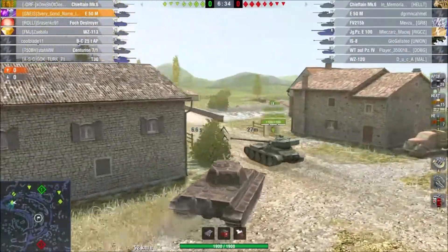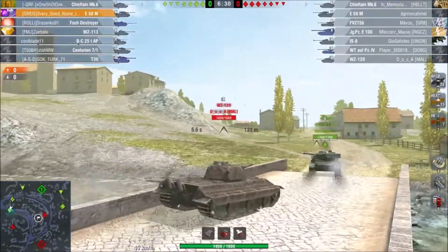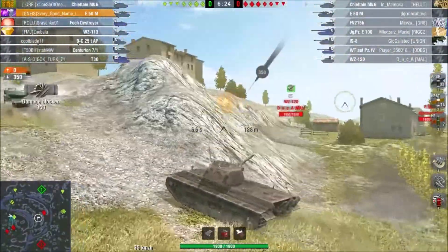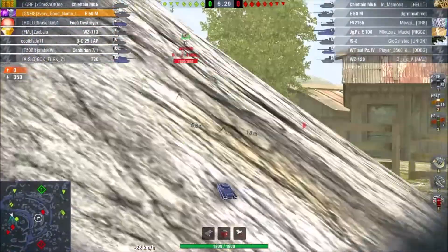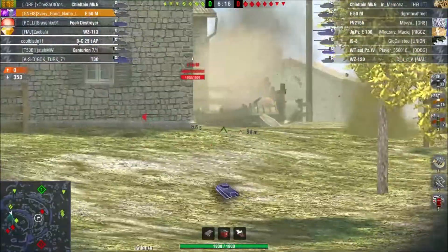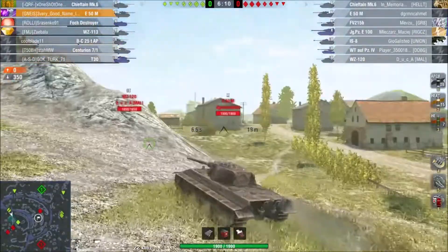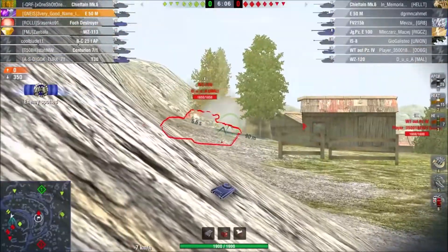First of all, the E50M has — with my setup, which I will show at the end of the video in a screenshot — 3196 DPM, which is compared to the Leo a bit lower with 3312. That comes from the reload difference alone, because the reload on my E50M is 6.6 seconds as I use a gun rammer, and on my Leopard where I use Calibrated Shells it's 6.3 seconds.